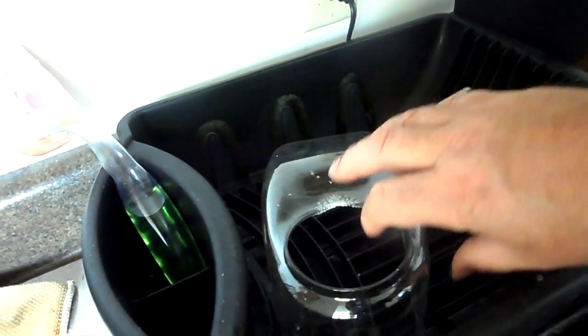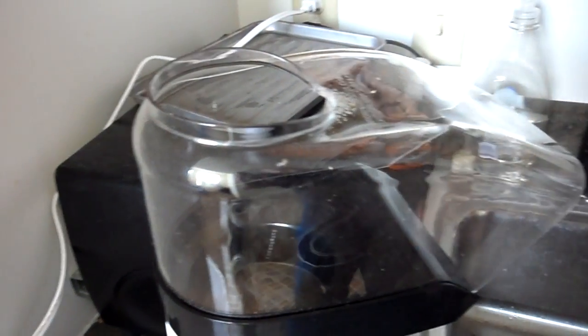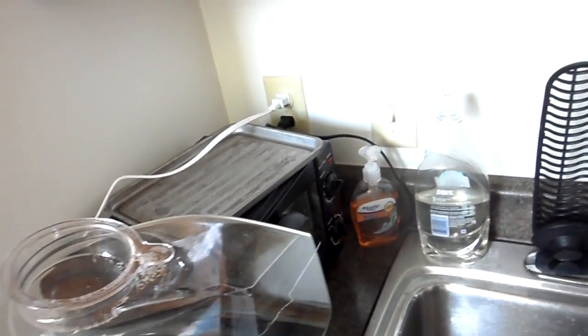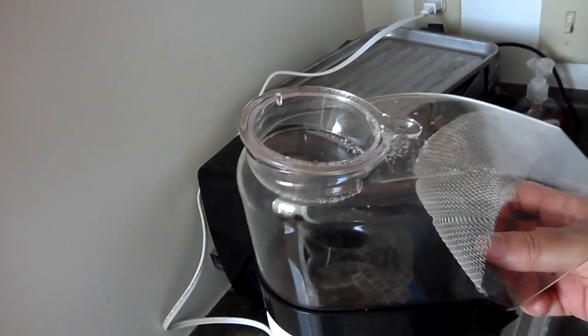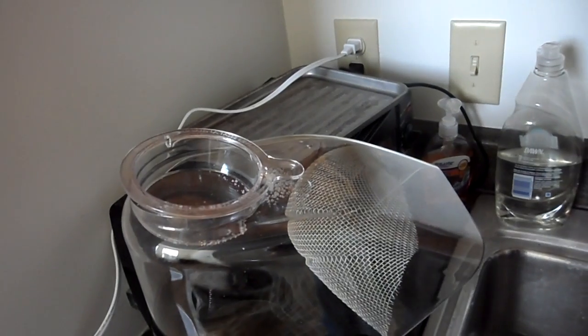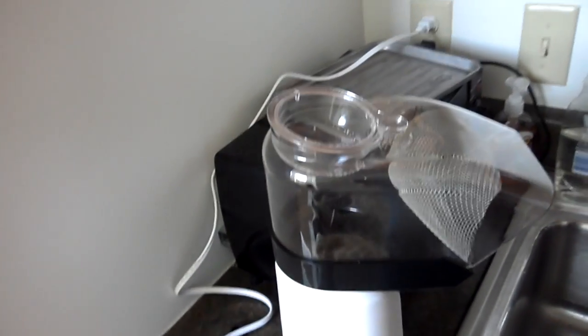Now, this is not the best type of popcorn popper to use for this because it's a hot air popper — the type where the hot air shoots up right out of the bottom. Unless I have some way to restrain the beans from flying out, they will fly out of the end. So I use this piece of mesh that I cut out of a colander to serve that purpose.